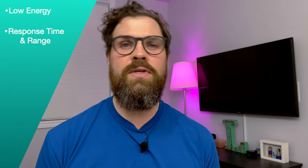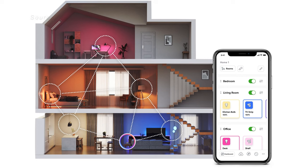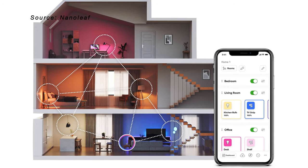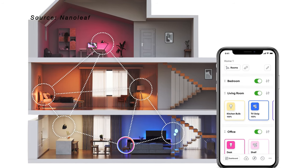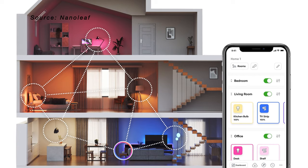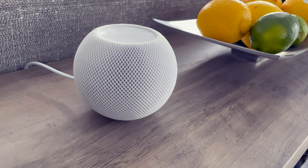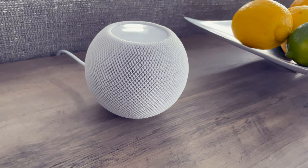Thread offers faster response time and better range than Bluetooth, and often even Wi-Fi. Thread is known to be self-healing — all of your thread accessories connect together into one large mesh network. The more thread accessories you have, the stronger that network is going to be. And if one of those thread accessories isn't responding, your accessory will automatically find an alternate path to connect to. To take advantage of thread, you're going to need a HomePod mini, which acts as a border router and connects all of your thread accessories together.